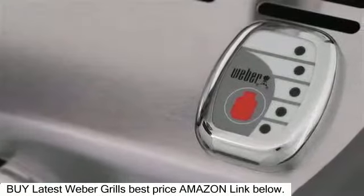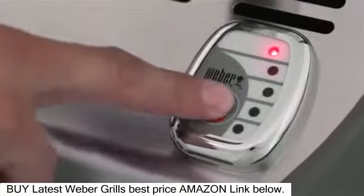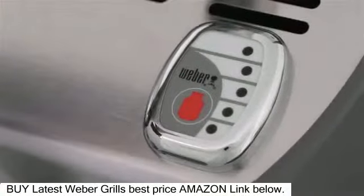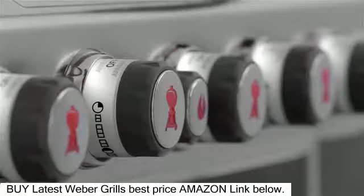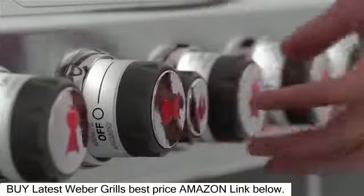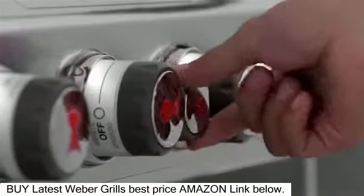The grill center has a backlit LED tank scale on the front control panel. Simple push-button technology lets you know where you stand with fuel at all times — LP models only. The SnapJet Individual Burner Ignition System consistently and reliably lights each of the six burners separately for ultimate and precise cooking control.